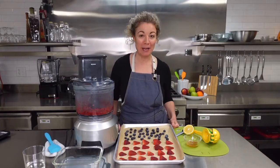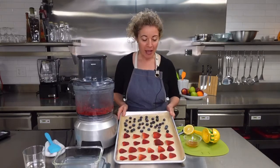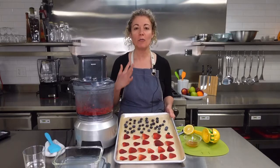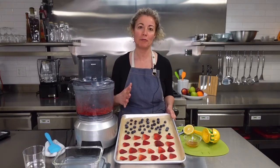Hi, today we're going to be making fruit sorbet. I am using strawberries and blueberries which I've frozen for about three to four hours. Berries are just so great — they're full of antioxidants and vitamins, just absolute super foods.